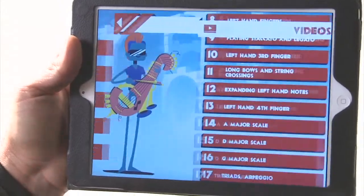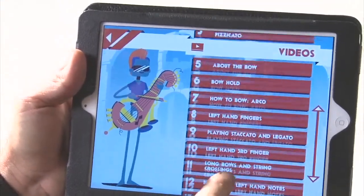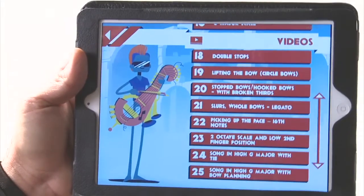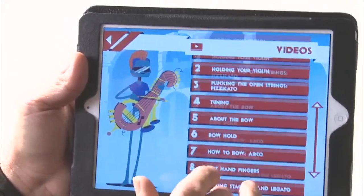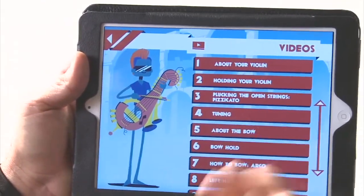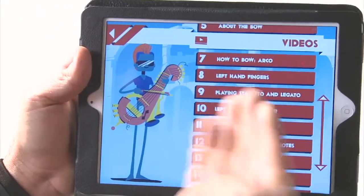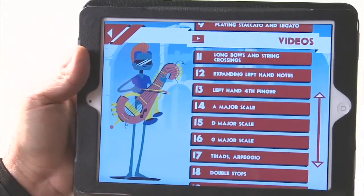Watch a video. So if I hit that, notice you have a bunch of different videos that pop up — 25 videos. These videos range from about your violin tuning, how to hold the bow, playing staccato, or how about an A major scale. So now I can choose from these.